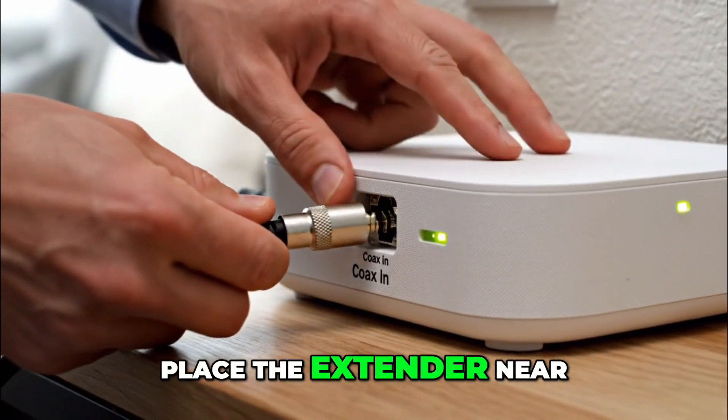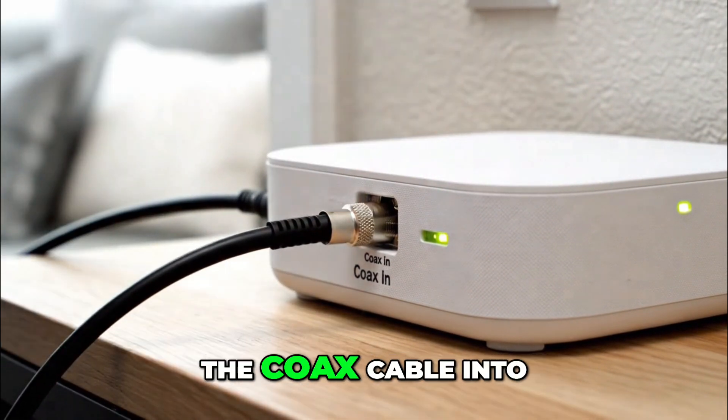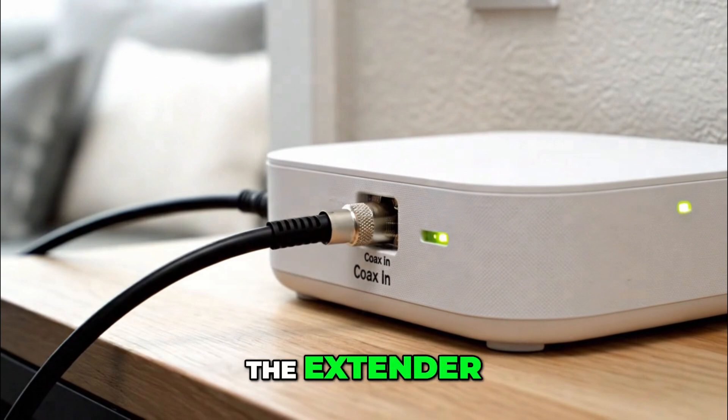Place the extender near your main Verizon router. Plug one end of the Coax cable into the wall outlet and the other end into the Coax port on the extender.